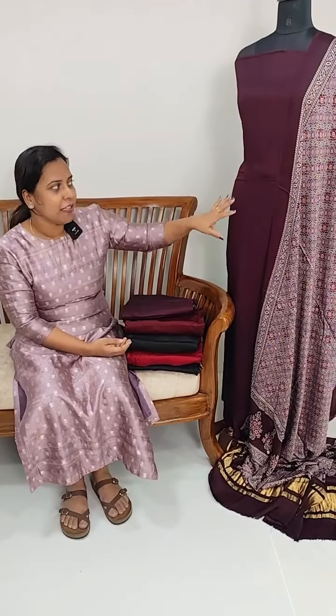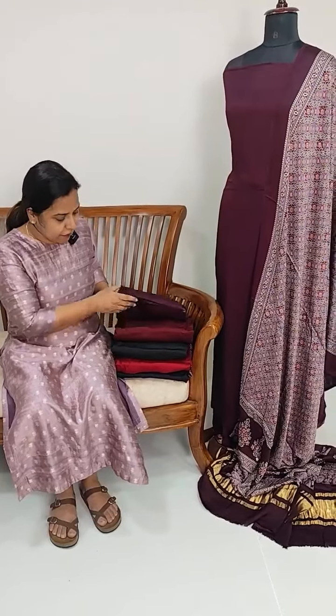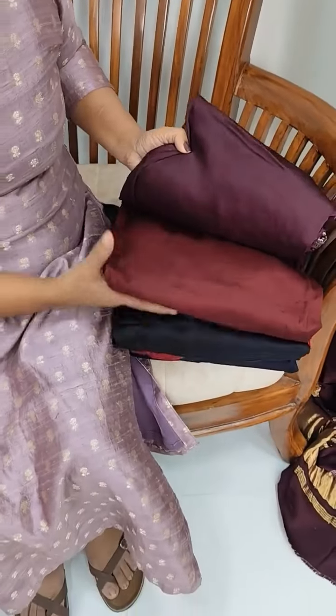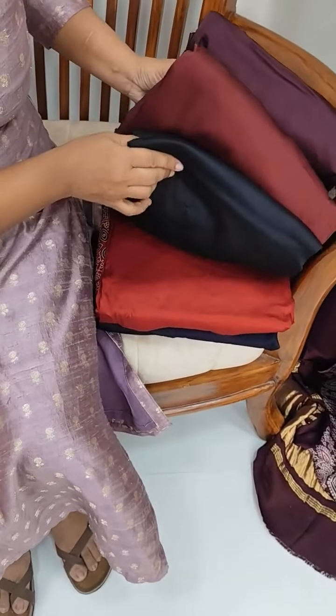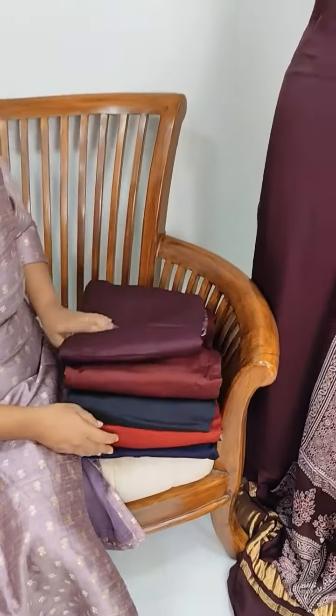First, this is a dark wine shade — it is a grape wine tone. We have a maroon color; it is a dark color. Jet black shade. It is a red shade. It is a dark navy blue shade. This color is also available.